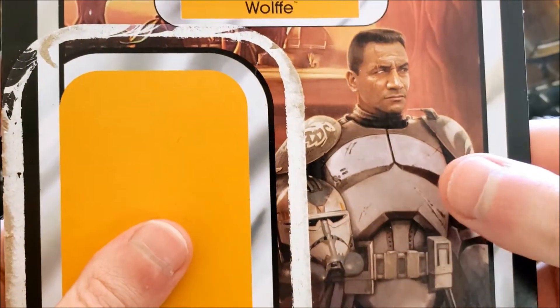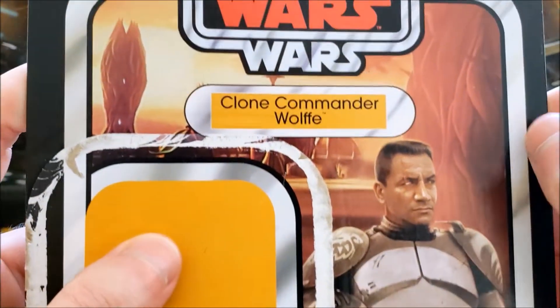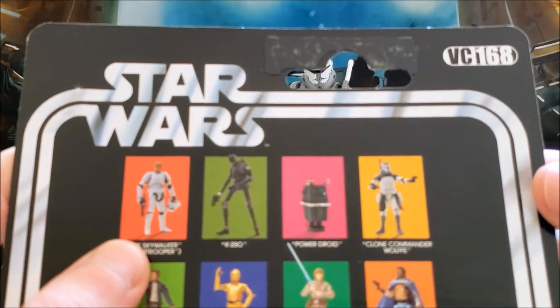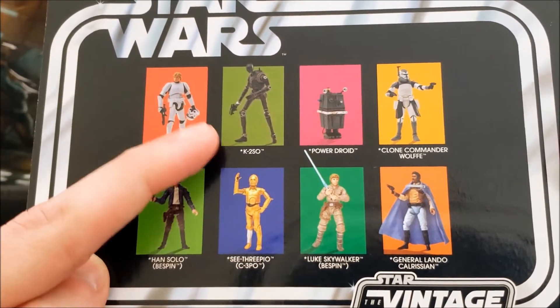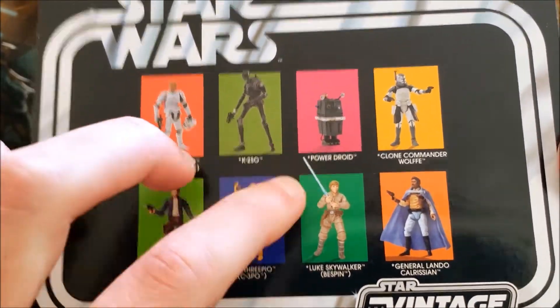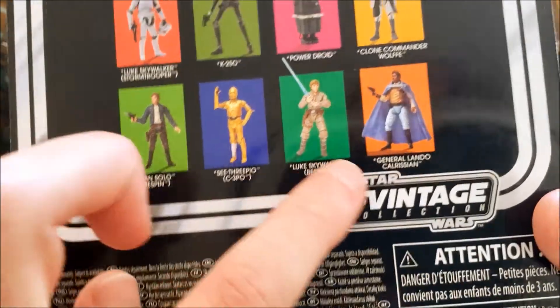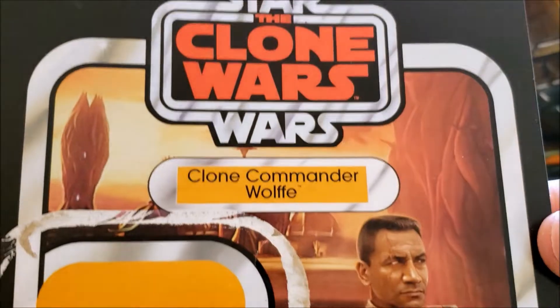For the most part, Hasbro is committed to doing realistic interpretations of all their animated characters that they release in The Vintage Collection. The card has very nice yellow coloring — this is VC168. I have every single one of these action figures except for K-2SO; I will do the Power Droid and the Luke eventually. This is just a repack wave.